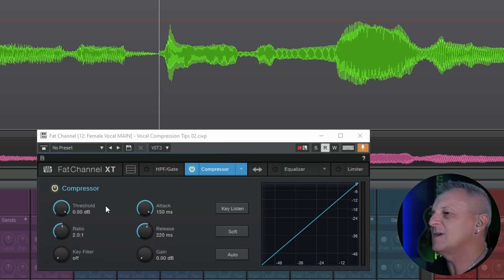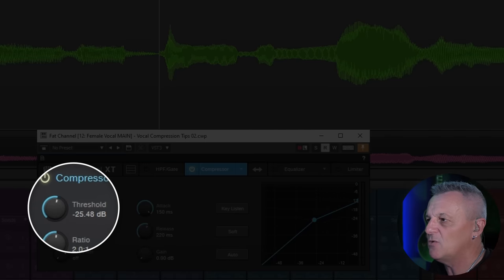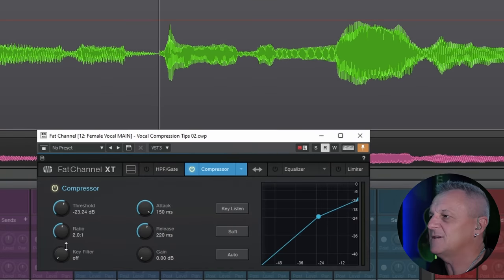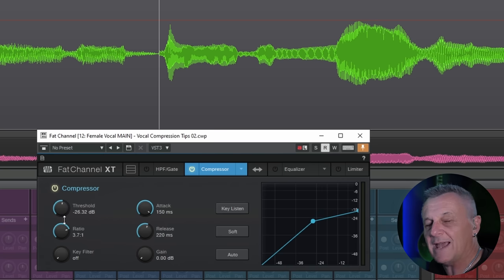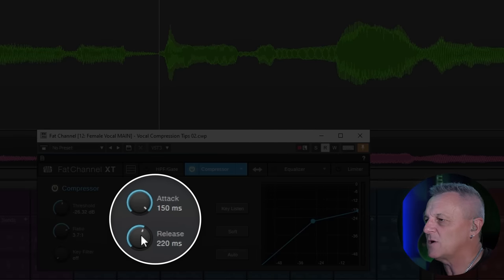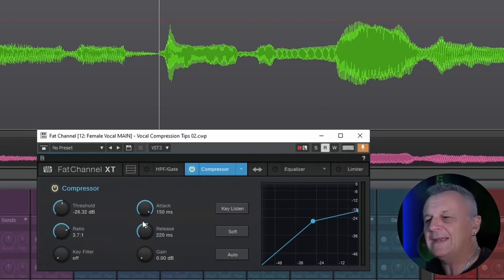Let's go through the controls. Apart from attack and release, we have a threshold control — which sets the level at which compression will kick in — and a ratio control, which is essentially how much gain reduction we're going to apply once we go over that threshold. Then we have the attack and release controls. Before we get into using them, it's really important to understand a couple of concepts about the sounds we're working with.